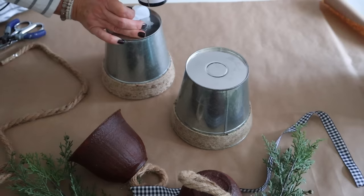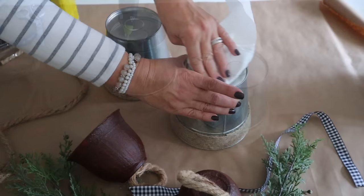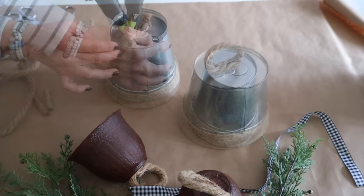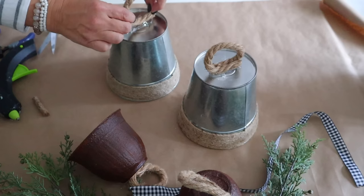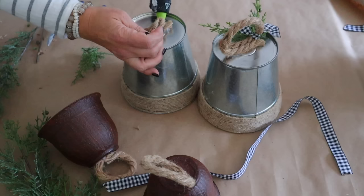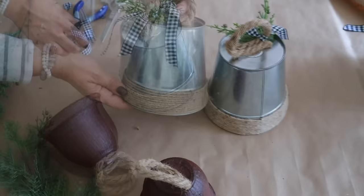Next, I'm going to make some super easy bells using galvanized buckets from Dollar Tree. I remove the stickers on the bottom with my hairdryer. Then I add some hot glue and use nautical rope also from Dollar Tree to create a handle. I take another piece of nautical rope knotted at the bottom and hot glue that into the inside of the bucket. Lastly, I add some greenery and ribbon, and these darling bells are done.